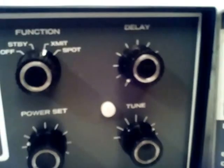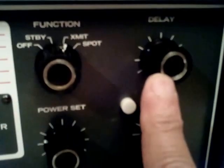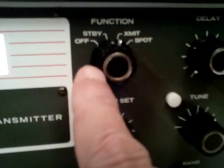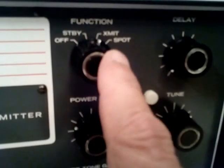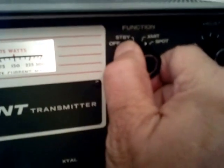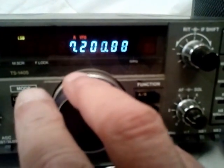There's also a control up here that affects the delay. So if you're doing QSK or regular CW, it will affect the delay of the relay. And you have your function switch here, which has your on and off, the standby, transmit, and spot. So when you had a separate receiver and you wanted to spot yourself, you just flip over there and find your receive frequency.